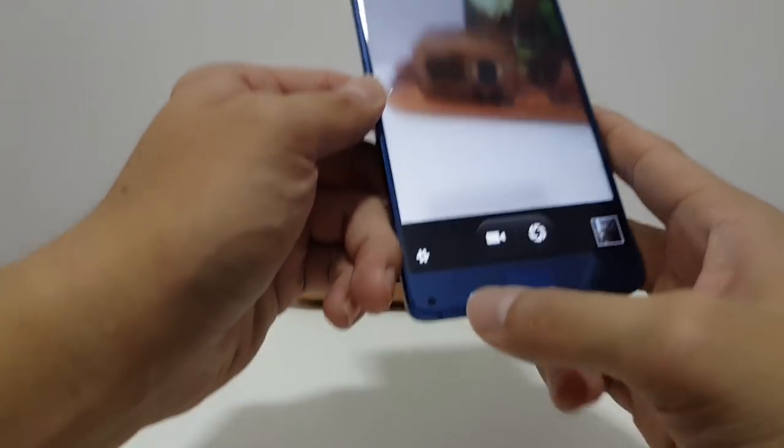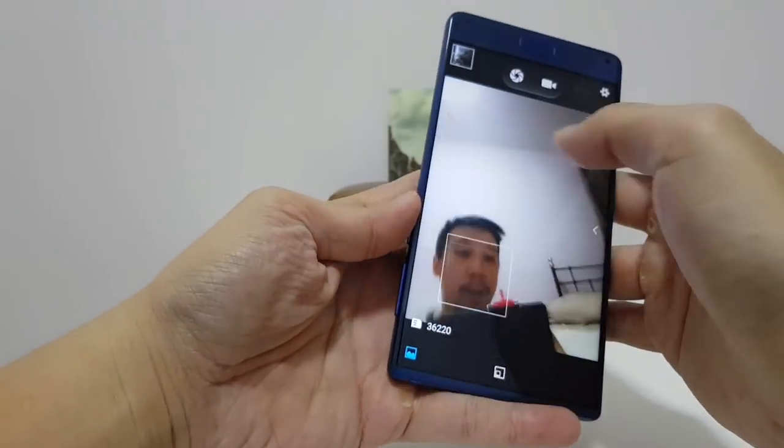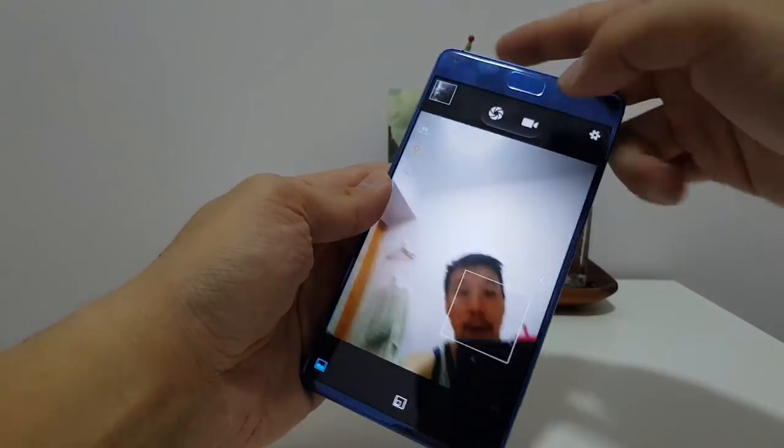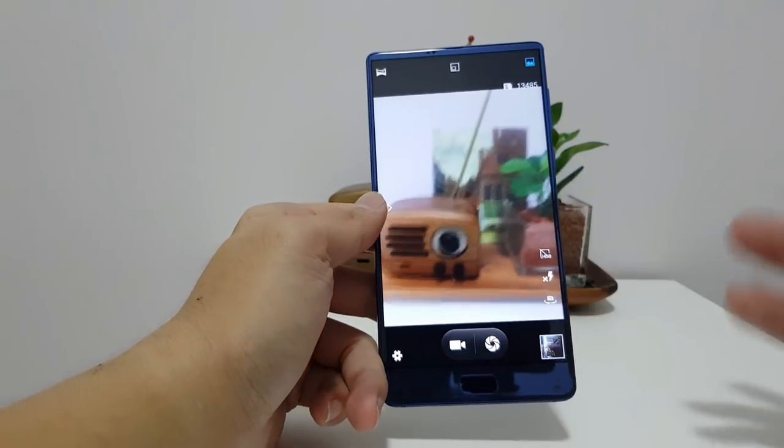The selfie camera, like the Mi Mix, is on the bottom, so you have to flip the phone upside down to take a selfie. I don't mind that much since I don't really take selfies anyway.